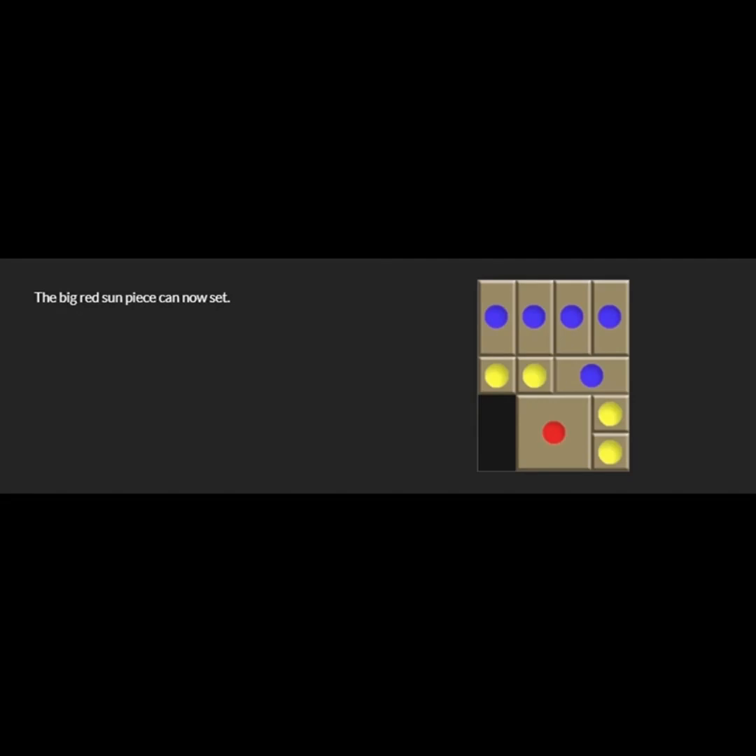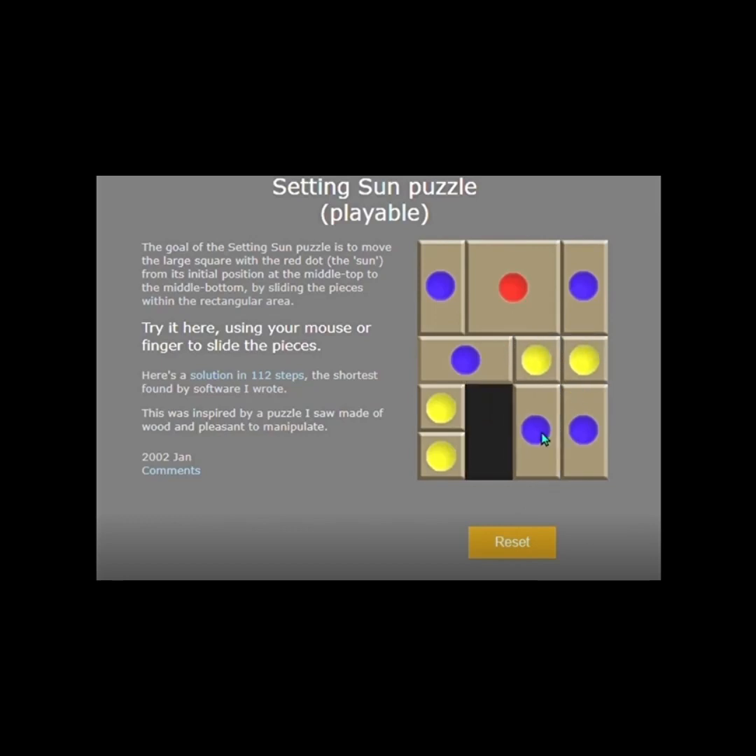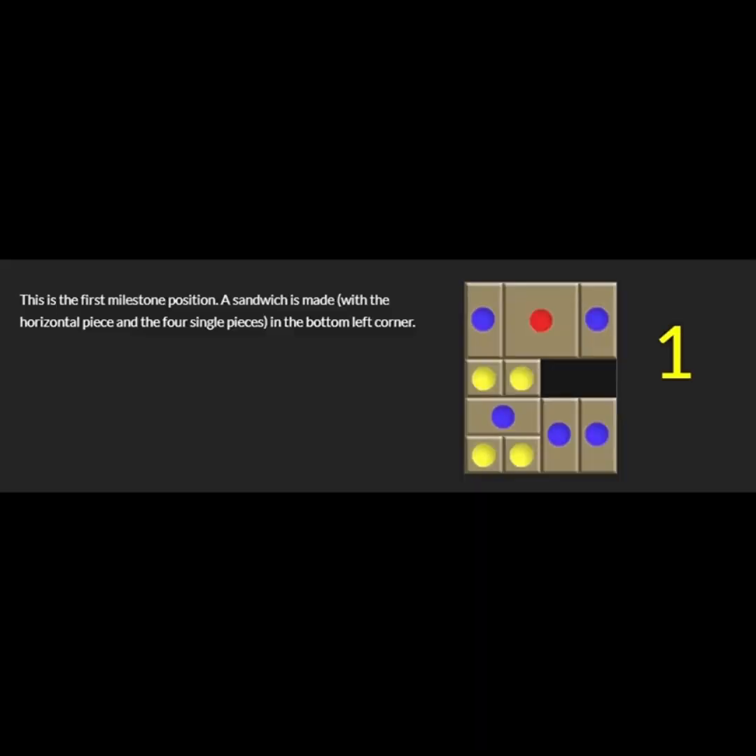I'm going to now show you the animation I made with that playable solution. Let's start. I chose going to the right, but everything is mirror image. My job is to make you a math genius — I have the best students in the world, and I'm the luckiest teacher in the world. This is a great logic and spatial math puzzle. We're about to approach the first milestone: the sandwich created on the left-hand side. And there it is — first milestone position.